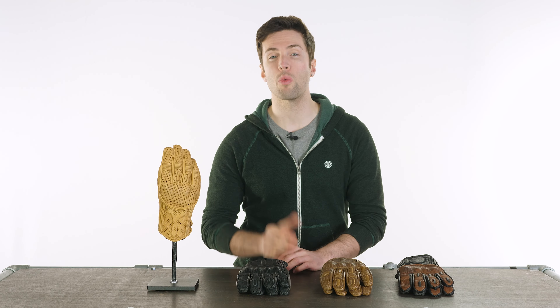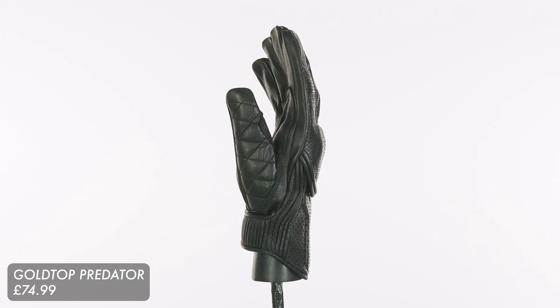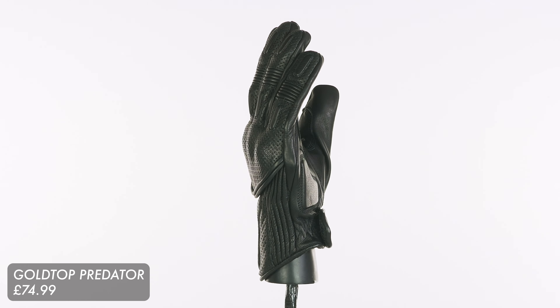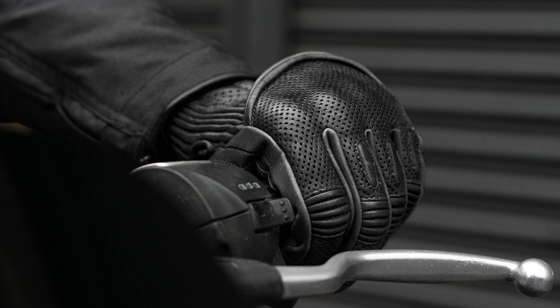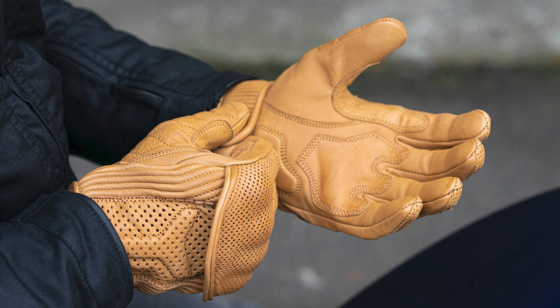Hello folks, welcome back to Urban Rider, welcome back to the studio. We have some gloves with us today that are probably long overdue to review. These are the Goldtop Predator gloves. They are a premium leather glove from a heritage British brand. They are a short cuff perforated leather glove, definitely more designed for warmer weather riding and the sort of thing that I can't wait to start wearing again when the weather gets warmer.